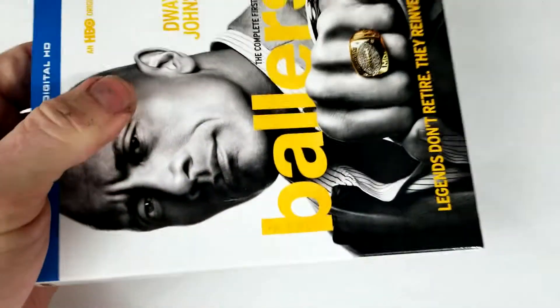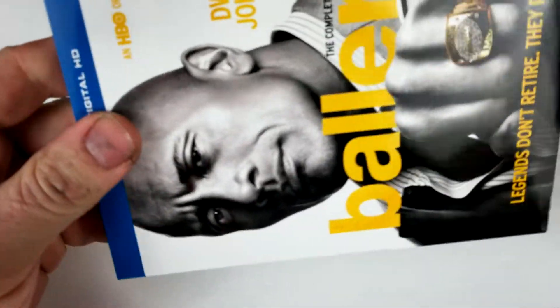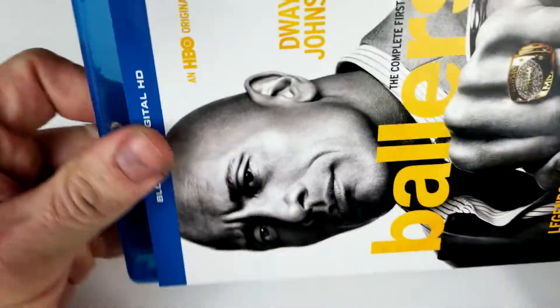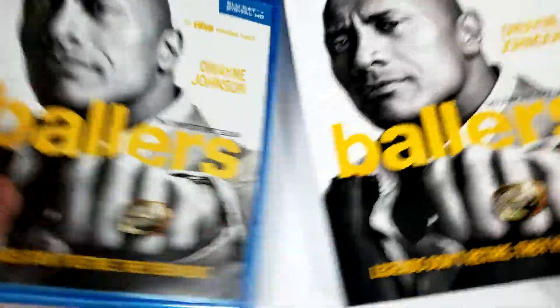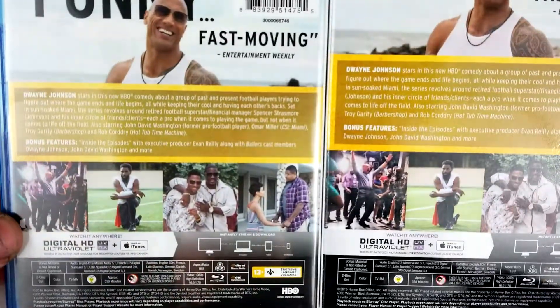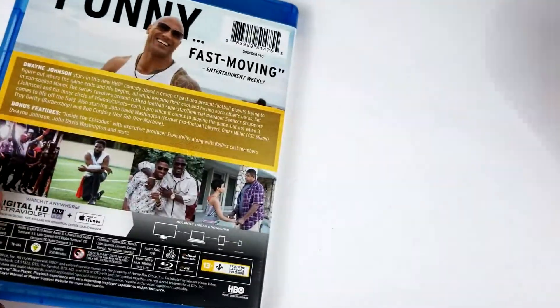So it looks like this does have a slip cover. It's really shiny — cool look to that. Here's your side-by-side comparison. Everything looks pretty much the same.